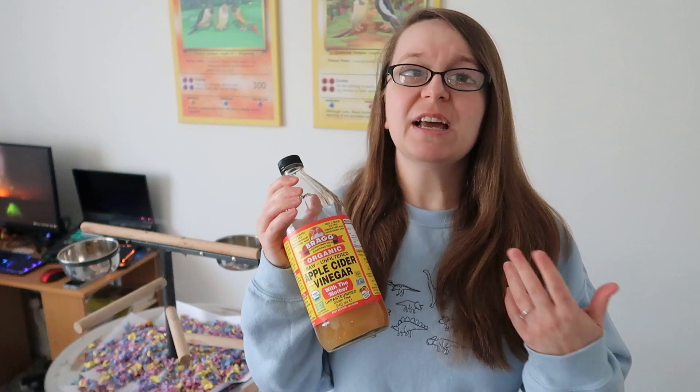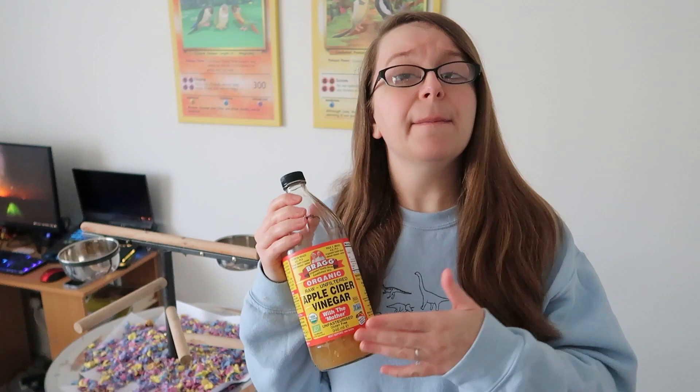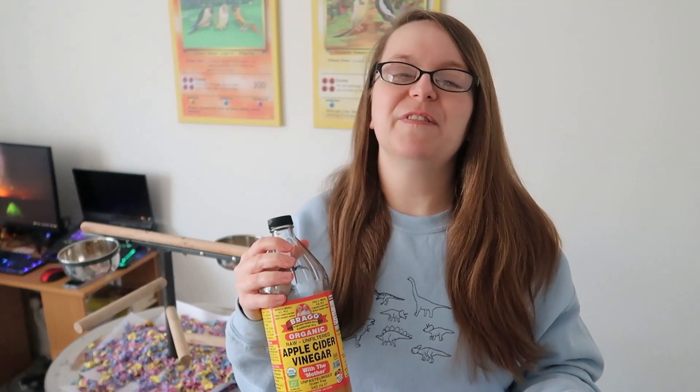Next up we've got my favourite, which I talk about all the time, which is apple cider vinegar. This is unpasteurised and with the mother, and it's very useful for very minor crop irritations. Again, not a substitute for veterinary care, but it can help you in a pinch. I did make a whole video on apple cider vinegar — there are loads of health benefits for it, not just for first aid but as an all-round general tonic. If you need help finding a bird-safe one, I've got a link to my Amazon store with the ones we get.